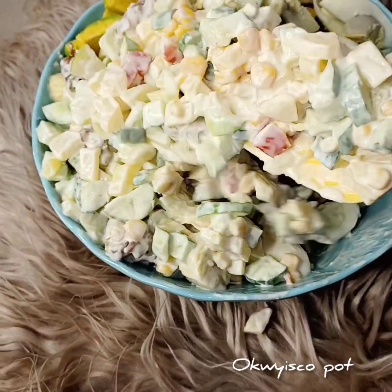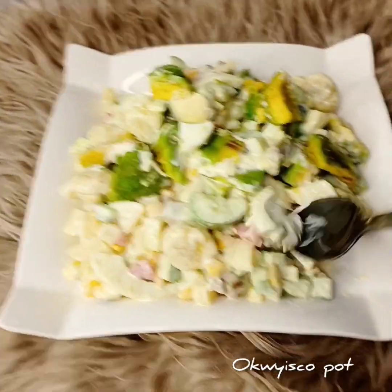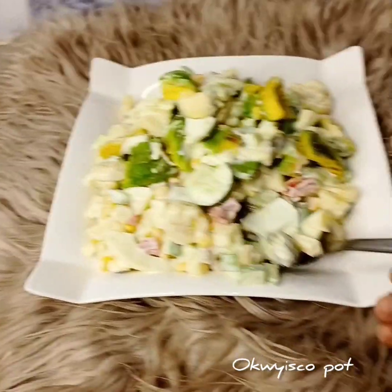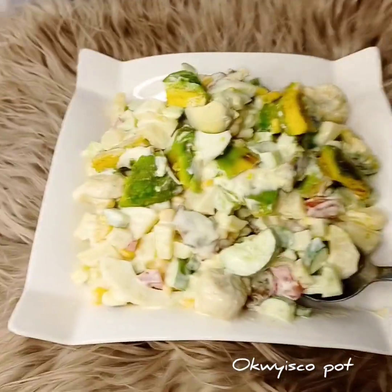You can serve this with spagetti, with macaroni, or with whatever you choose to serve it with. Taste this food — it is so sweet!